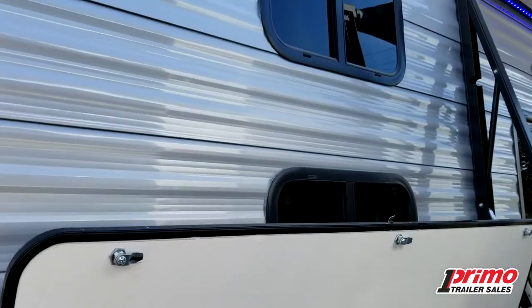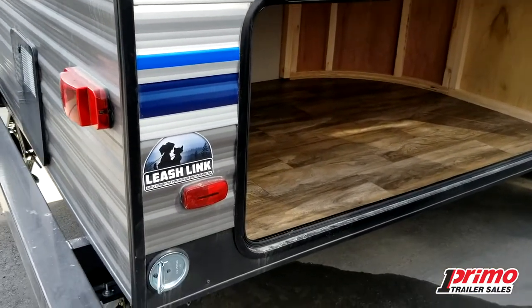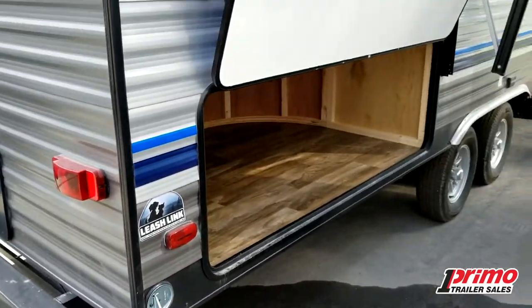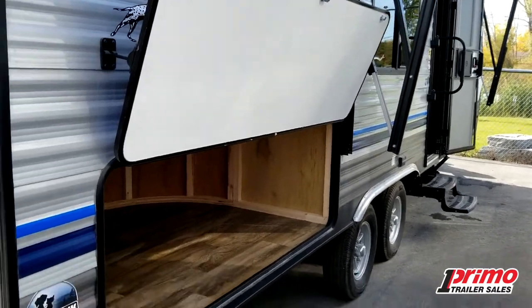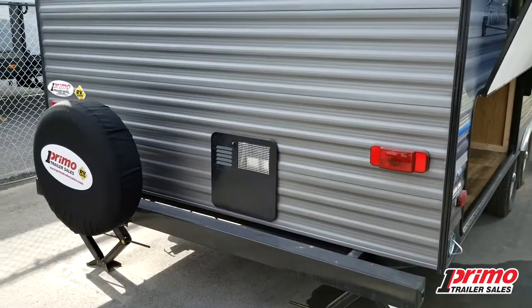You've got two great windows in the bunks so both kids have their own window they can slide open, with screens as well. We've got a great little leash link here so if you bring your dog, you always have a spot to tie them off when you're gone for a few minutes or letting them out first thing in the morning. You also have a spot where you can bring a rope or chain and strap bikes to it for security.